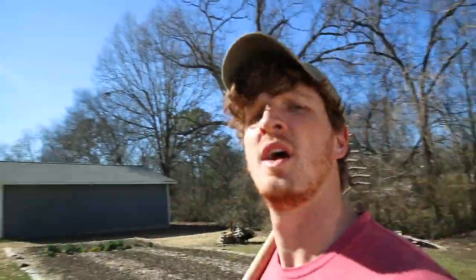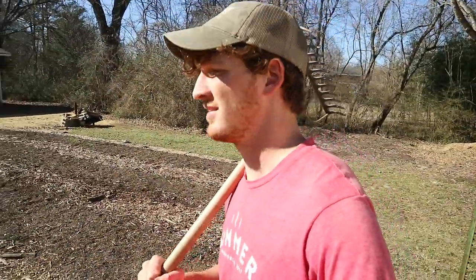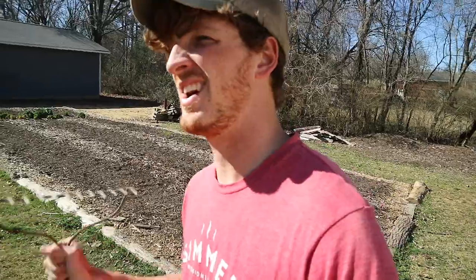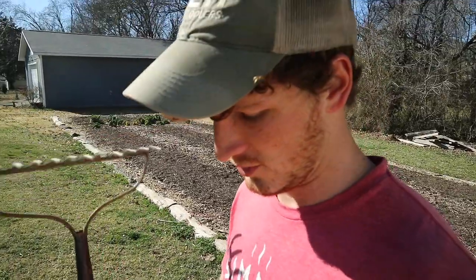Look at that sunshine — feeling so good, this is feeling like springtime. It's still February, we've still got some cold days ahead, but while I'm out here it feels great. Got my shoes off — love taking my shoes off. I figured I would tell you one of my tricks, one of the tips I like to do for my garden concerning wood chips.